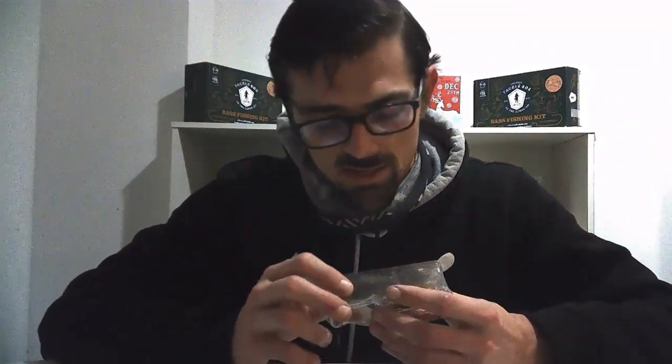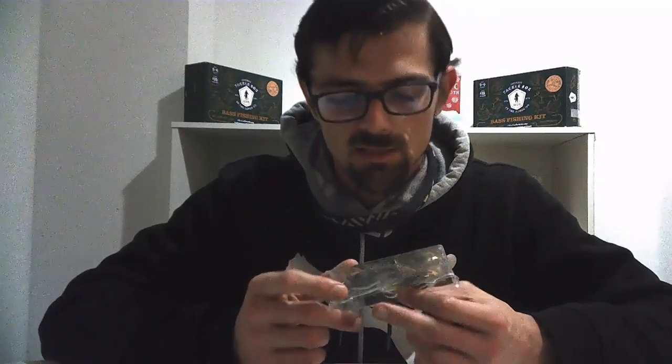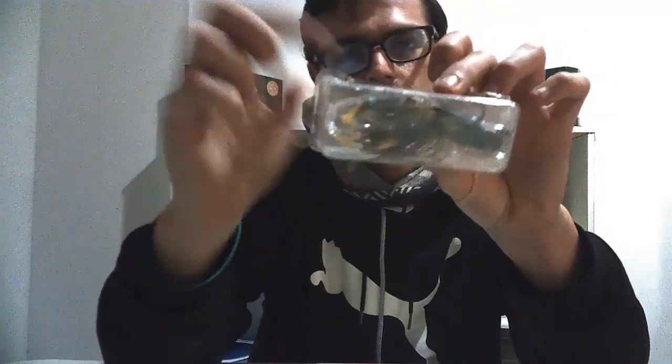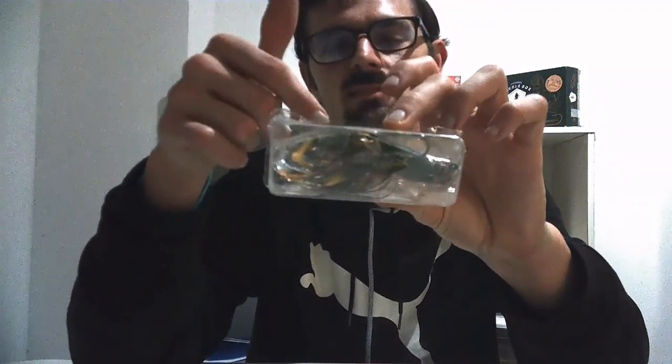This bait has mixed reviews but it looks like it'd be fun to catch something on. It's a crawfish body jig — instead of a jig that just imitates a crawfish shape, this one is literally a crawfish body with an extra set of pinchers. It's a natural green pumpkin with a little bit of orange strand in there. I'm going to throw this in the spring around beds to see if I can pull any fish off of it.